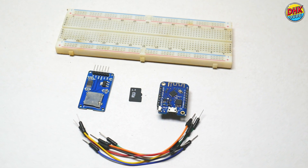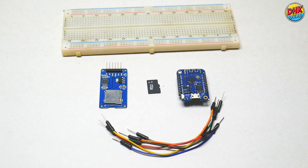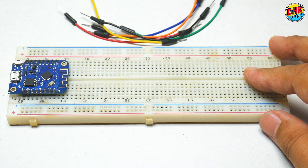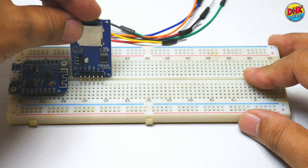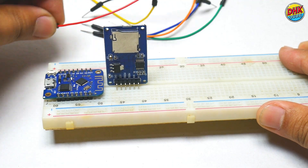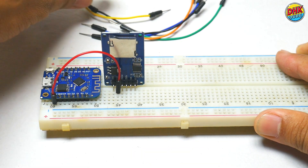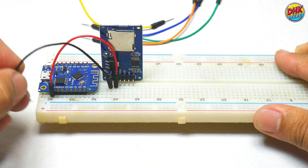Now let's see another method to use the SD card module with the Wemos D1 mini. First, install the Wemos D1 mini on the breadboard. Now take the SD card module and install it on the breadboard. Take a red jumper wire and connect one end to the VCC pin of the module and the other end to the 5V pin of the D1 mini. Take a black wire and connect the ground of the module to the ground of the mini.